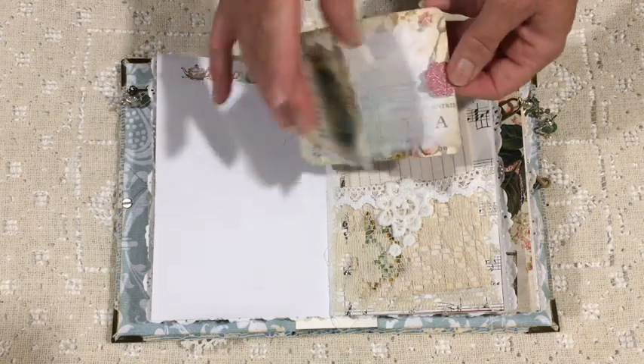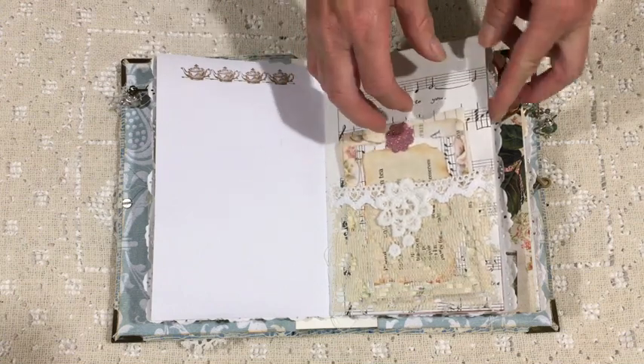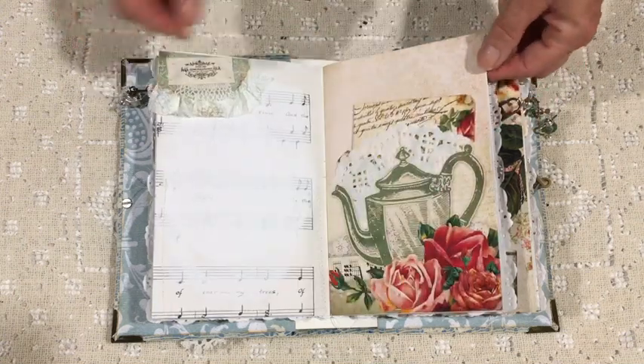It includes things like cake forks and all sorts of little bits and pieces, so you can write in there as well, and that's a lace pocket with a bit of decoration.